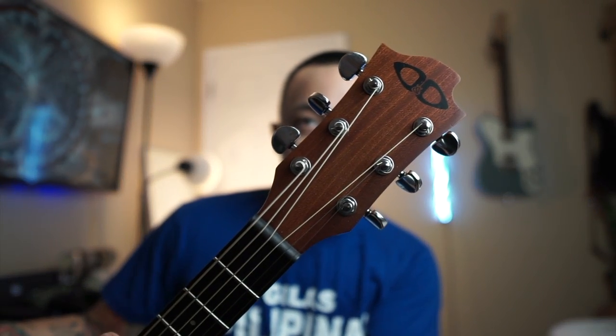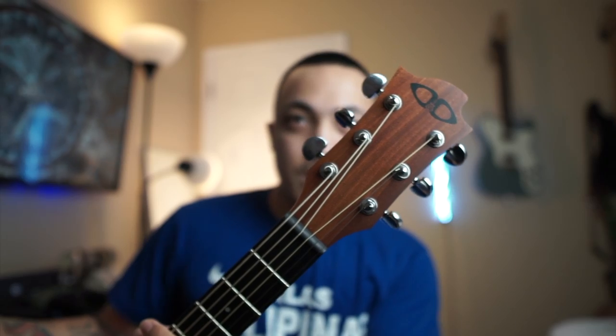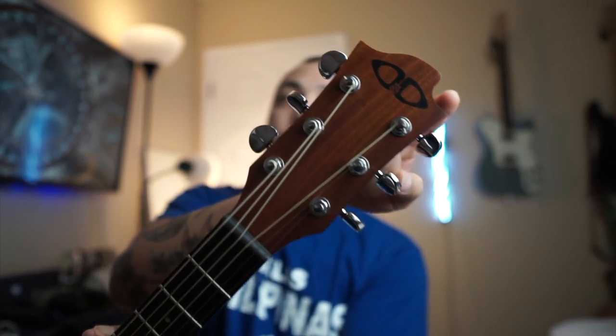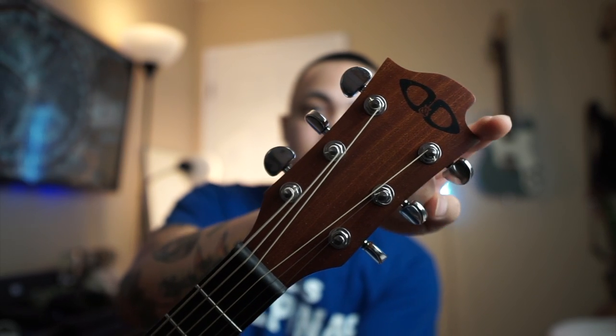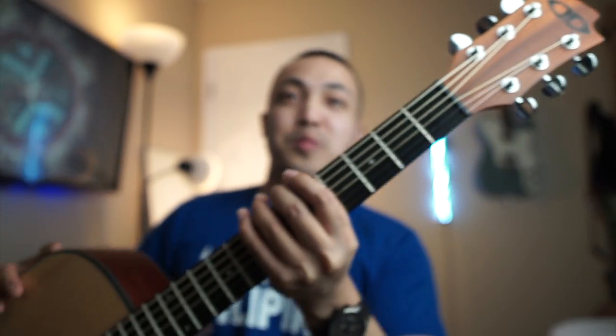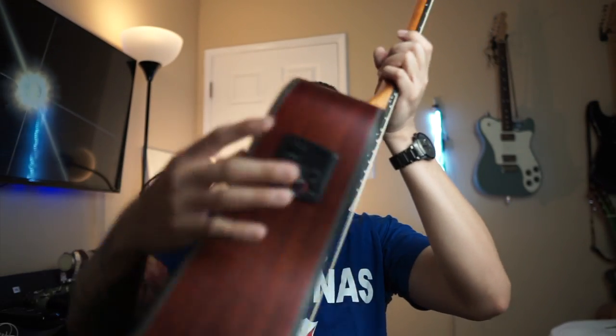And the headstock design — if we can focus on it — I think this design is the trademark of Nova or D&D. Like I said, I don't know much about the D&D brand. I just really love the sound, and it works well with my effects.